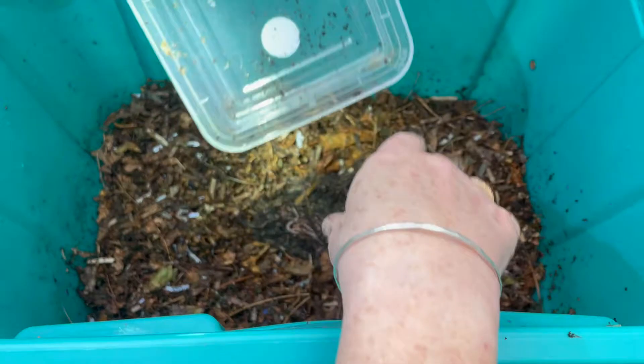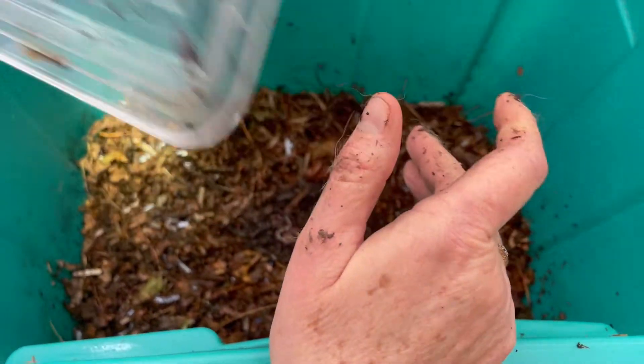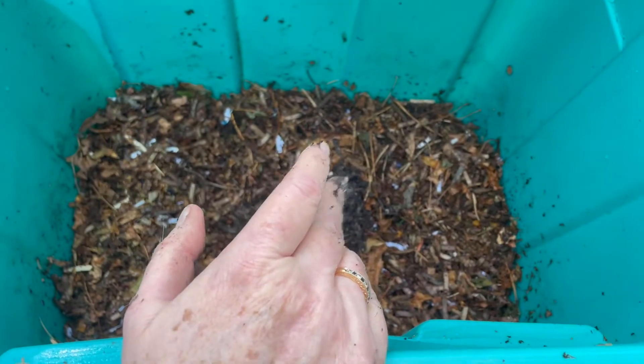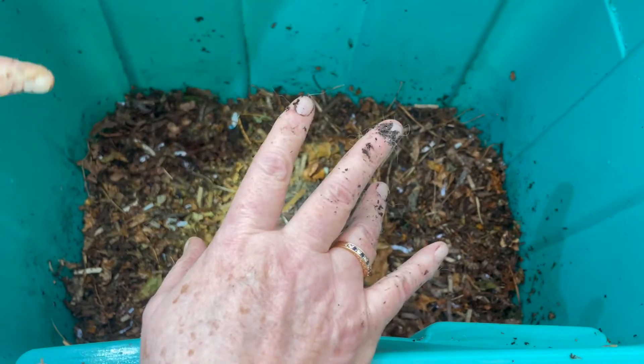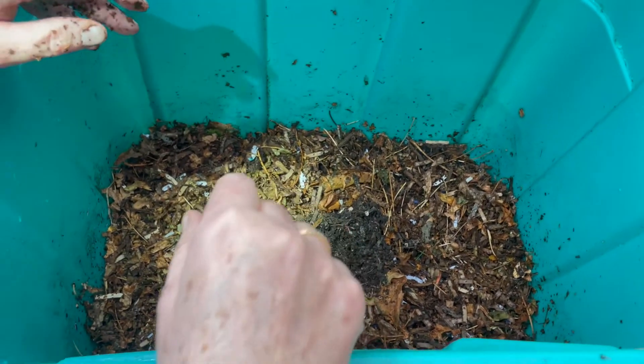This bin is brand new. I'm not even using my aged bedding for this. I'm just checking to make sure there are no wisps on this. I'm going to let them go to town on this leaves and shredded cardboard mixture.